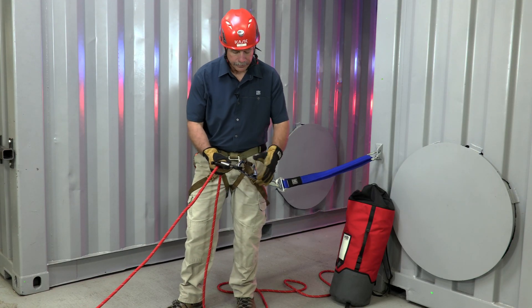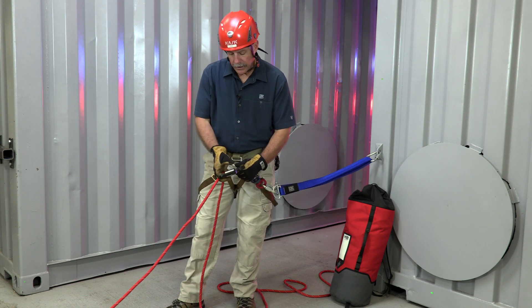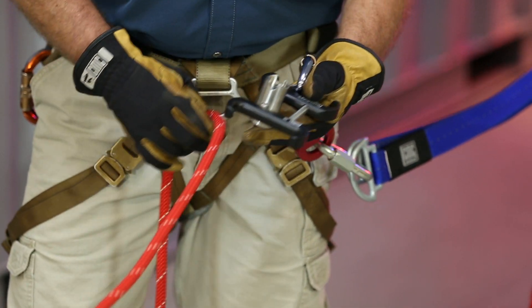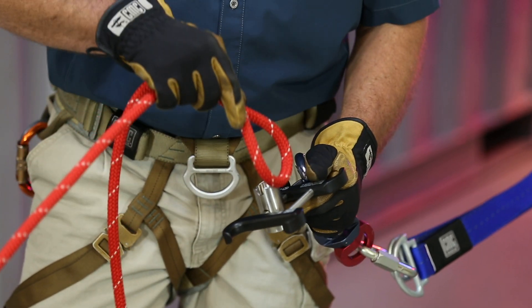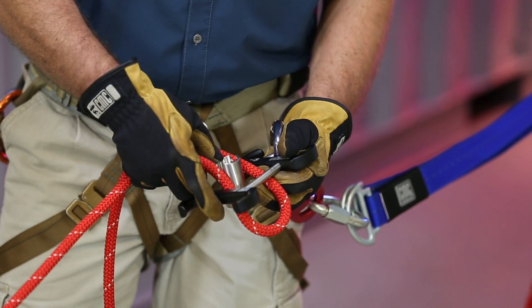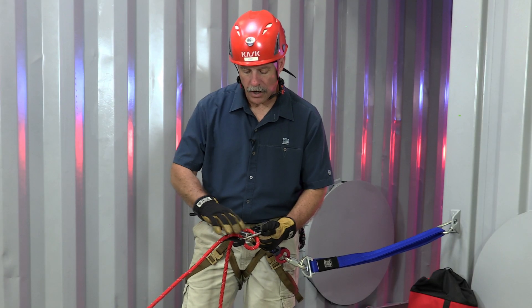We've got our anchor built up and we've got the 3D connected into the anchor. First thing I need to do to rig the rope into it is open the device up. I'm going to go top down, but it doesn't matter which way you pass the bite of rope through. We engage the center bar making sure that it's locked off.